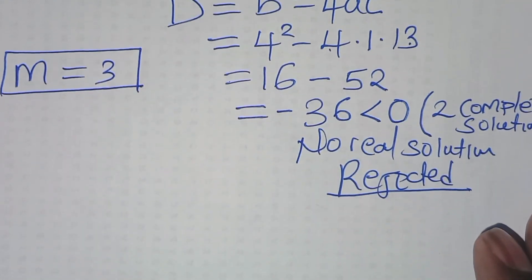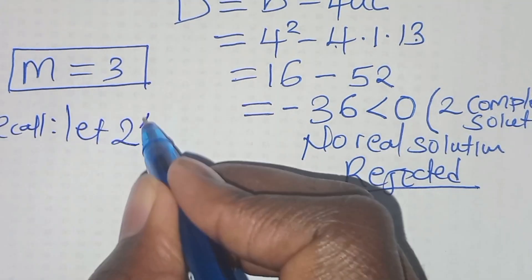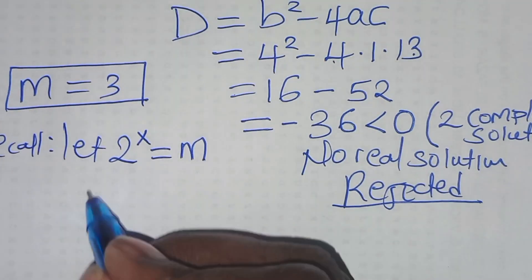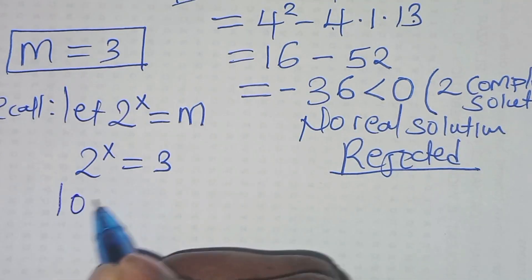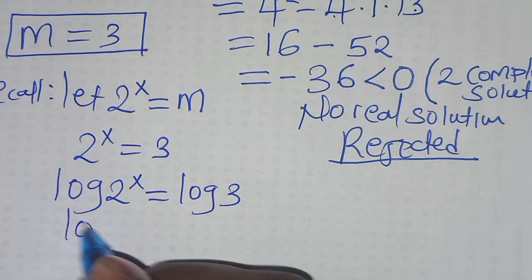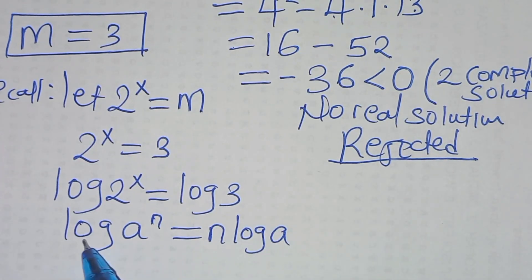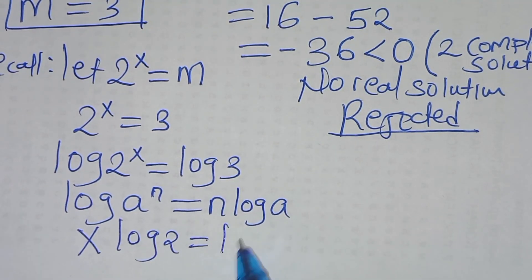We proceed with m equals 3. Recalling that we let 2 to the power x equal m, substituting gives 2 to the power x equals 3. To solve for x, we introduce logarithms on both sides: log of 2 to the power x equals log 3. Applying the power property of logarithms, this becomes x times log 2 equals log 3.